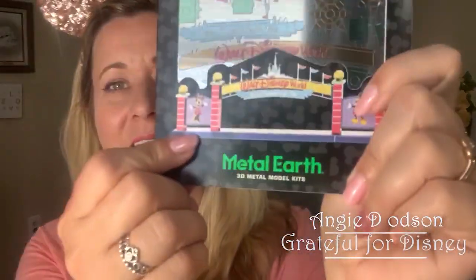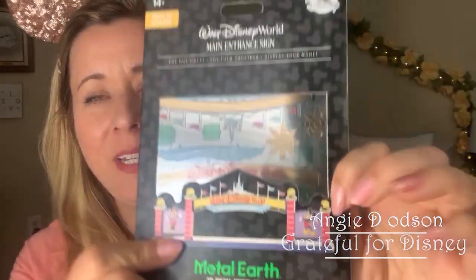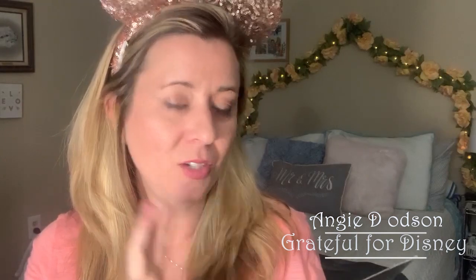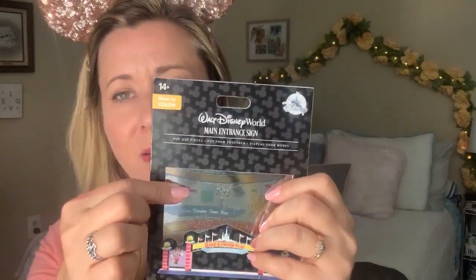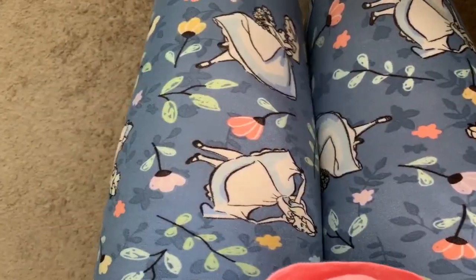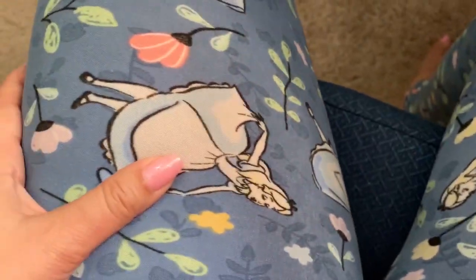Hey, I'm Angie and today I'm going to put together this Metal Earth - it is the main entrance sign to Walt Disney World. It's two sheets of metal that have the little pieces you pull out. Hopefully I can put it together in about 15 minutes, we will see. Let's get started. I wanted to show you my little Alice in Wonderland pants - got these from Lululemon - and then I found this little shirt from Sam's and it kind of matches.